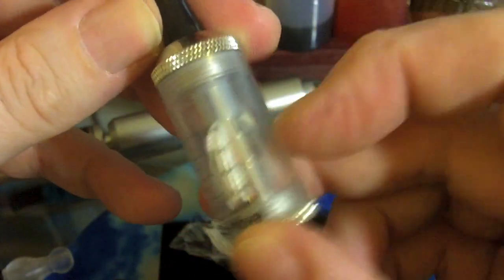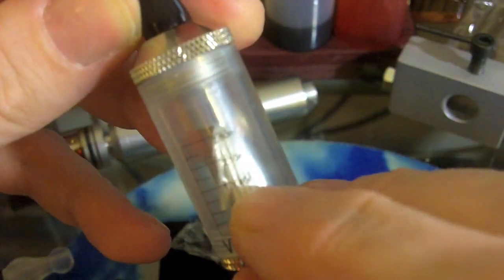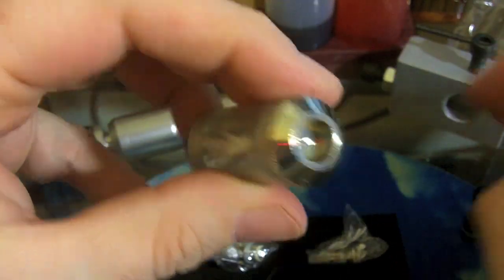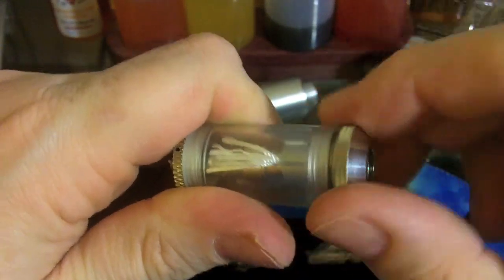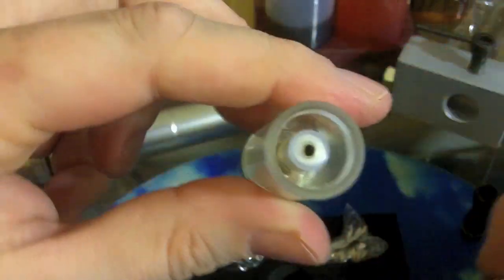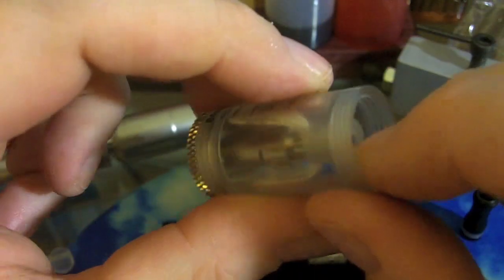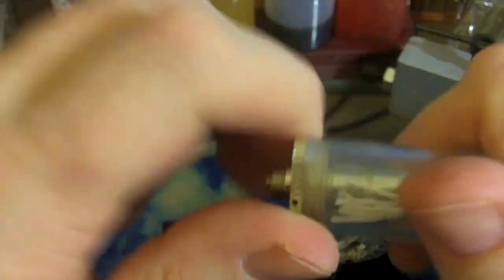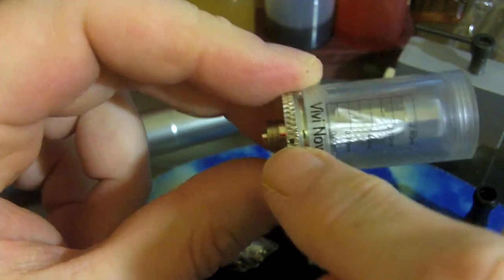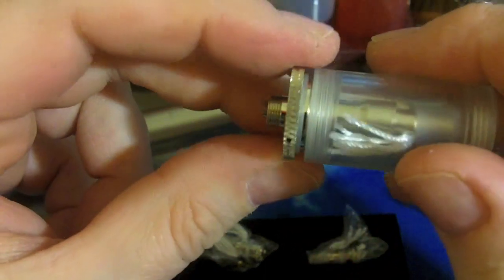It kind of looks like a syringe tube. It says VVNOVA on it. It has markings to almost three mil to measure your juice, and you can see the wicks hanging down. I'll just pop the drip tip off — standard fare. Now you unscrew both caps, which is kind of nice and makes maintenance easy. They aren't very heavy gauge metal. There are little O-rings on either side to keep it from leaking. You can also unscrew the tank itself, so there's no heavy pushing and pulling to get things in and out. And another nice O-ring on the bottom there.